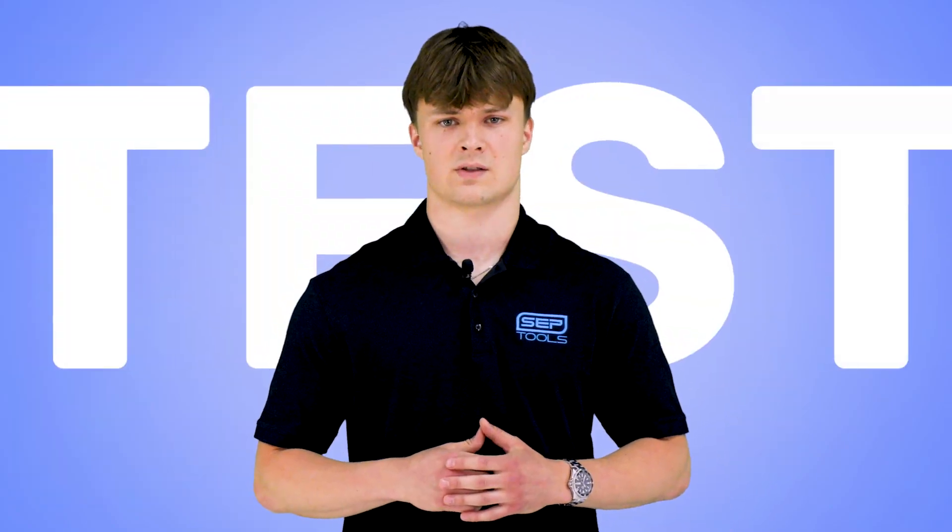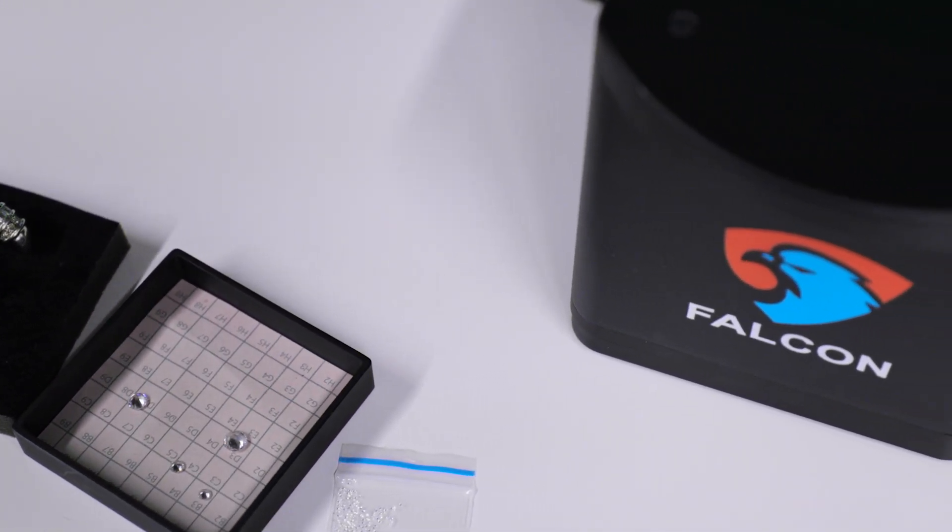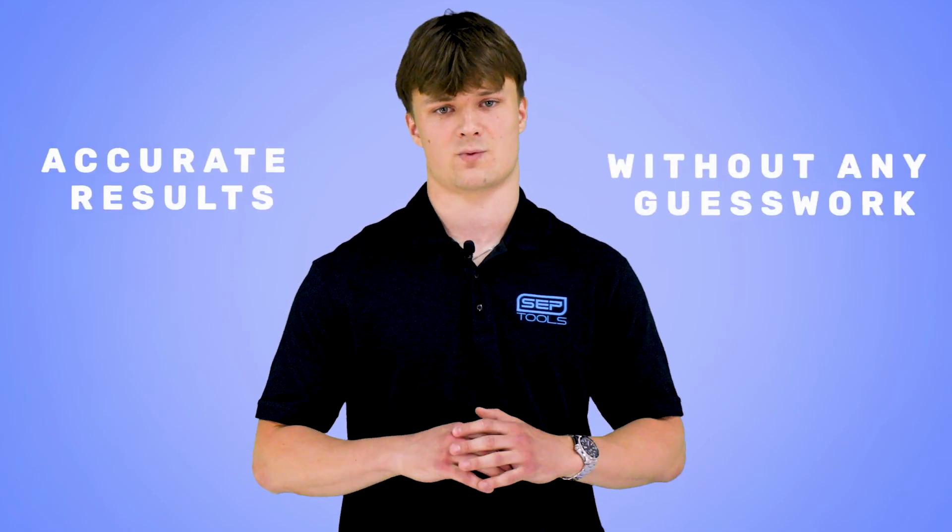Now let's put it to the test. I'll demonstrate how the Falcon detects lab-grown diamonds and distinguishes them from natural ones. Watch as it delivers accurate results in real time without any guesswork.